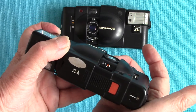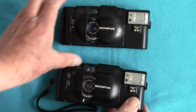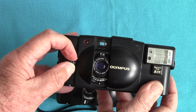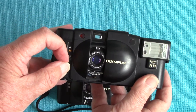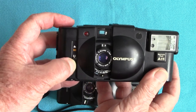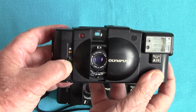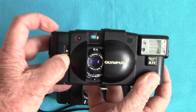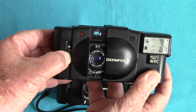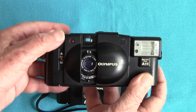The XA2 doesn't have a rangefinder; you set it to distances on here. That setting is for head-and-shoulder close-ups, but you can't focus closer than four feet. The middle setting is for medium distance, and the mountain symbol is for landscape work at infinity.